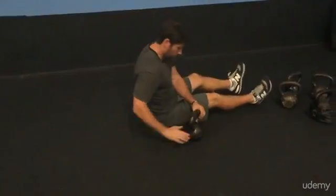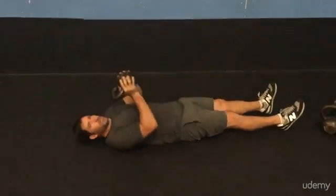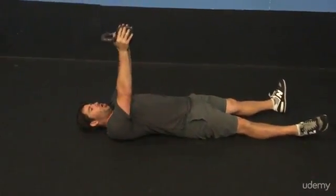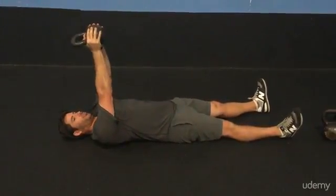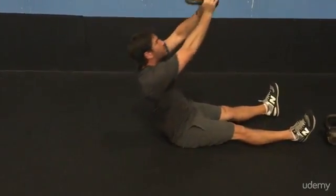So all we're going to do is we're going to lay straight down. We're going to hold our kettlebell just like this — just around the horns. Arms are straight, feet are down. All we're going to do is bring our shoulders up just like this.